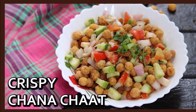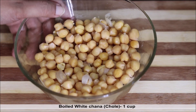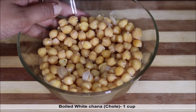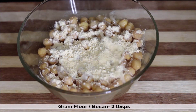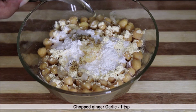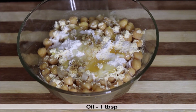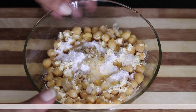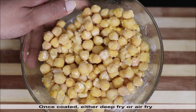This is one cup of boiled white chana. Simply soak the chana for at least 8 to 10 hours and boil with a little salt in water. To make them crispy, add gram flour or besan, then rice flour, chopped ginger and garlic, one tablespoon of oil, and a pinch of salt. Mix all ingredients nicely.